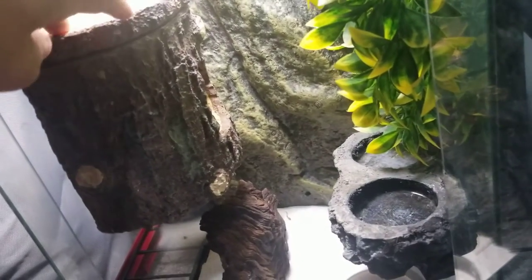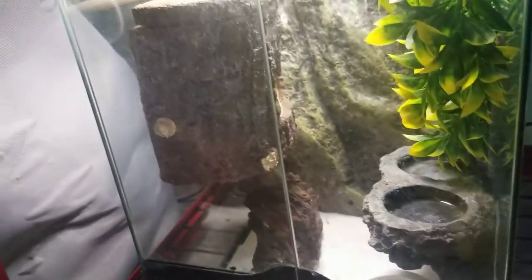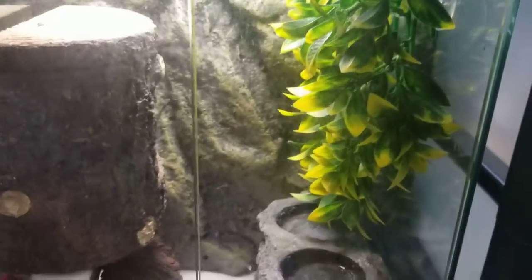I usually don't try to mess with them. They're not really an interacting species. But if you do want to handle them, that's completely fine. Just make sure that they don't jump away or get on the floor, because they can pick up things that you don't want.